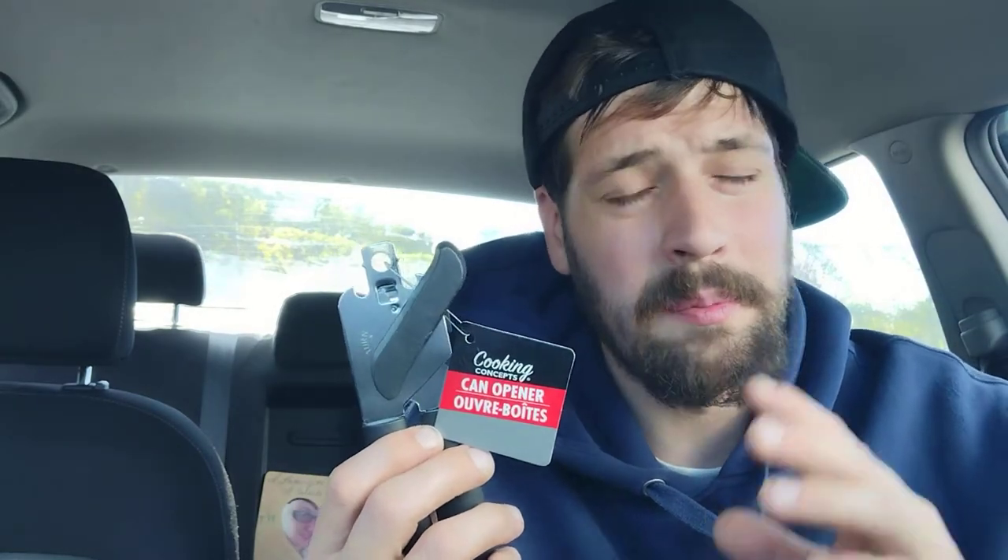Dollar Tree has a can opener, and they also have a whole bunch of other kitchen supplies you might need — cookie sheet for a dollar, pizza pan for a dollar, pot holders you get a set of two for a dollar. Not saying Dollar Tree is the best place to go, but if you need something on a whim, pop into a Dollar Tree. It's cheaper than Walmart, where a can opener can run you $20, or they'll only have electric ones. Manual is the way to go — I'm so glad my search is over.